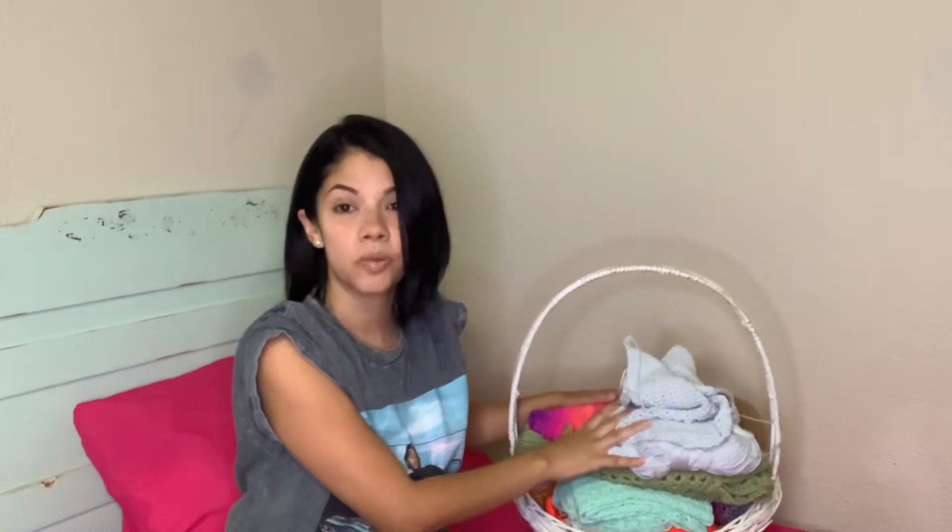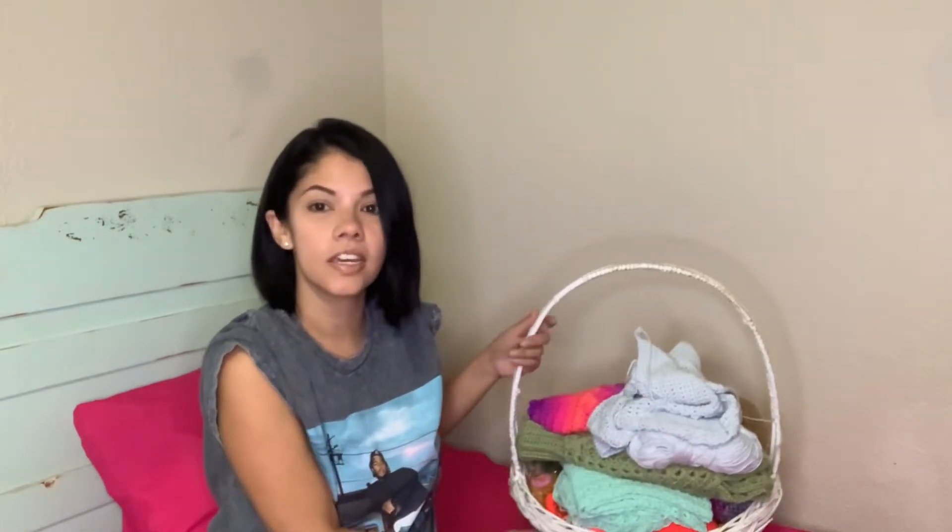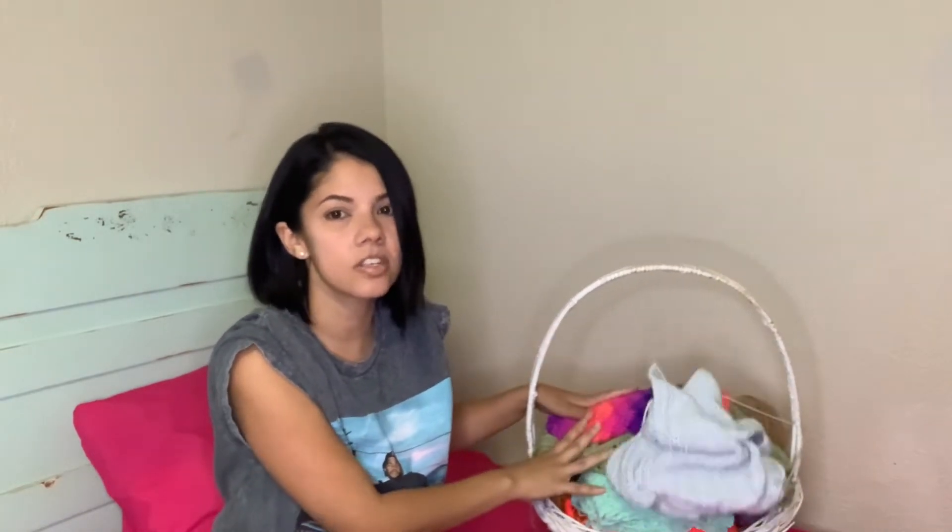Hello, welcome to my channel. My name is Michelle and this is Linese Crochet. In today's video I will be showing you my unfinished projects, and as you can see there's a lot — and this is just what I was able to find in the closet. I know I have a lot more.